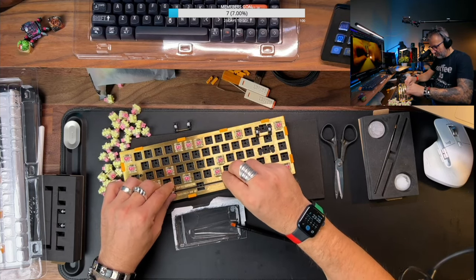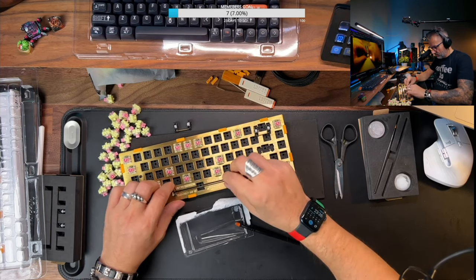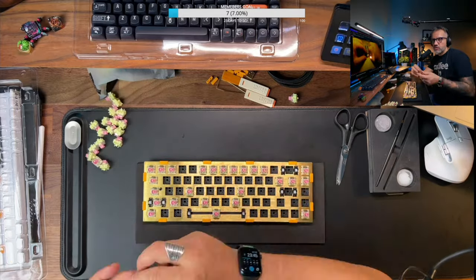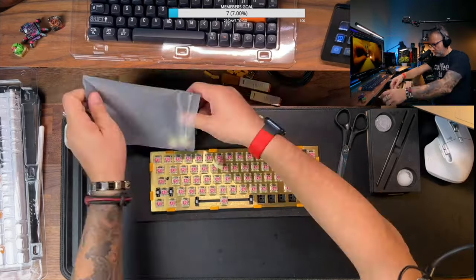That is not a problem of the keyboard, but that was a lack of my skills. Basically, I spent a lot of time to install those, and finally I succeeded and they are working. From here it was easy — switches are hotswappable, so there was no problem to install them.